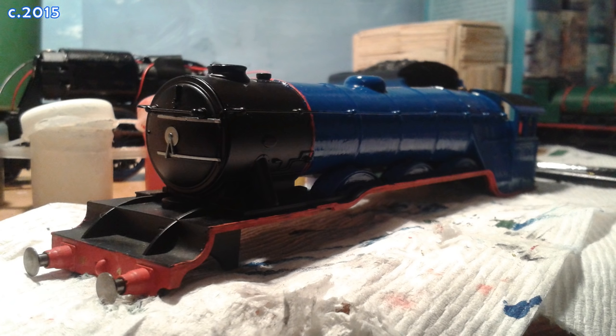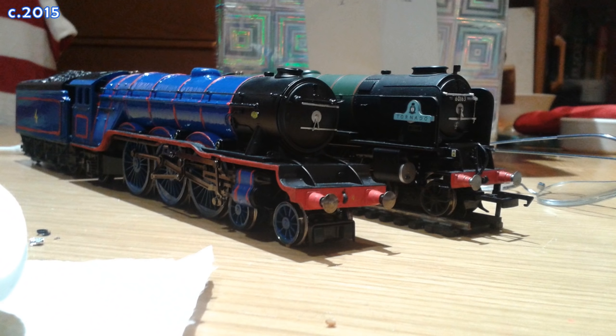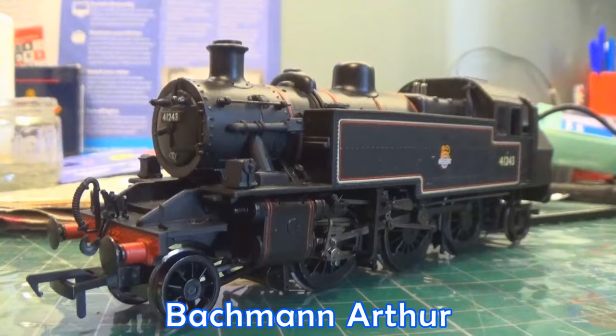Apparently I was so in love with that blue that I did the same to Gordon. This was a Hornby Flying Scotsman which I pretty much butchered, but I kept it with the intention of using another Hornby Railroad model to make a double-tendered version, much like the real Flying Scotsman's second USA tour. That never ended up happening.